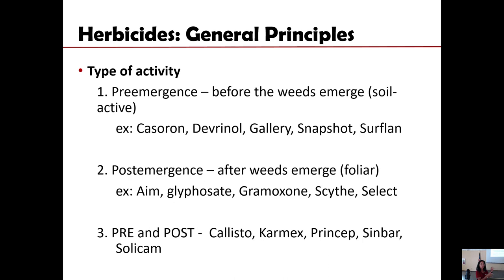There are herbicides that are effective only before the weeds emerge — those are called pre-emergence herbicides or soil-active herbicides that do not have foliar activity. Some examples include Devrinol, Casoron, Snapshot, and Gallery. These herbicides will prevent certain weeds from emerging but will not do anything to them once they have already come up out of the soil. That's important to consider when making these applications.